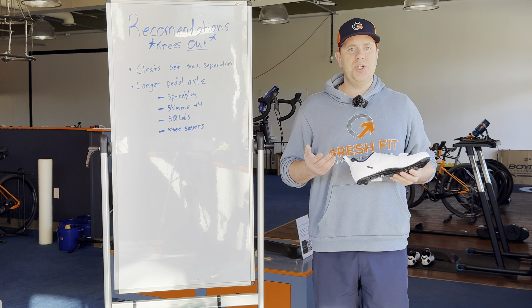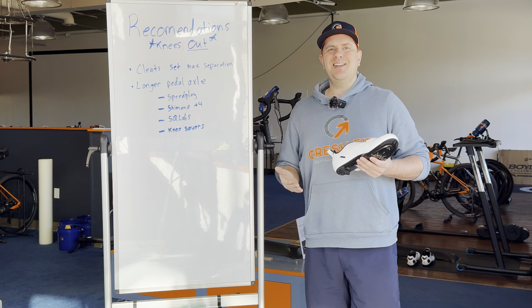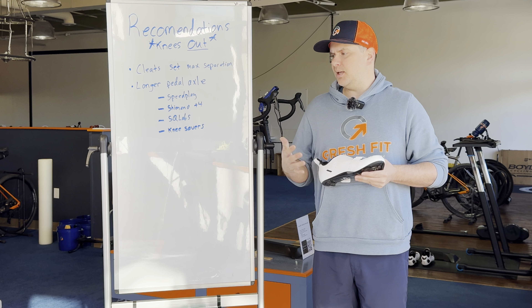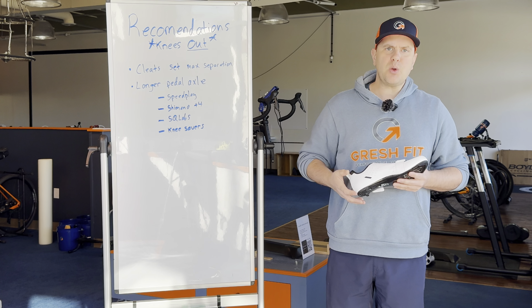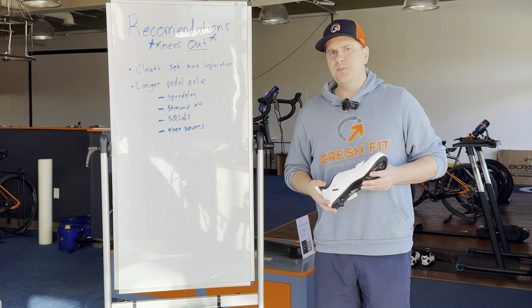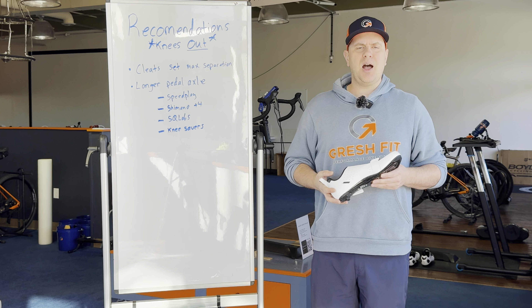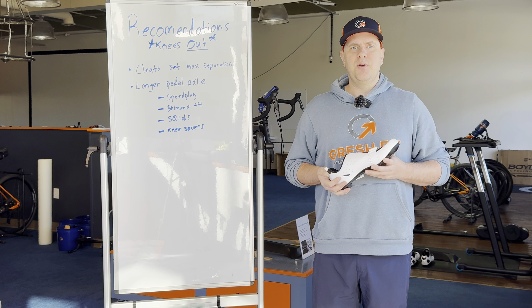This topic is somewhat similar to crank length in that it's not discussed enough in the bike industry. But we do have options. At the top would be Speedplay. In terms of a road pedal, I think they do the best job at offering axle lengths, with their longest being about 65 millimeters, which will typically accommodate most riders that really need a lot of foot separation width.